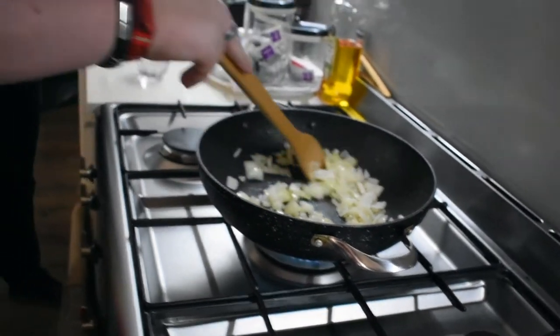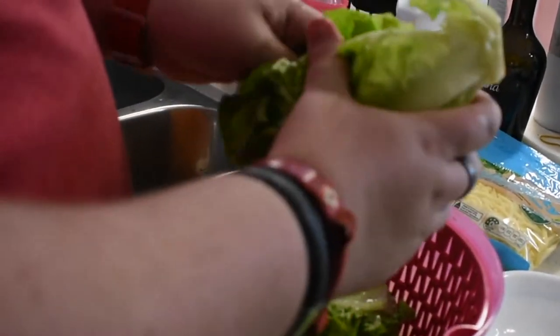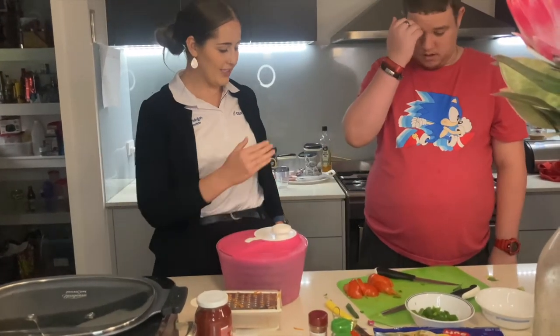Hi, I'm Ashley from Gen Physio. Today I'm here with one of my clients Travis, and we're making healthy burritos. This recipe will serve approximately six people. It contains 17 serves of vegetables. It takes about 15 minutes to prepare and about 30 minutes for cooking.